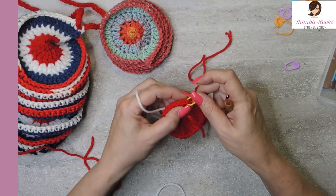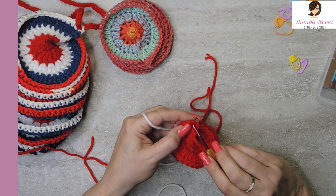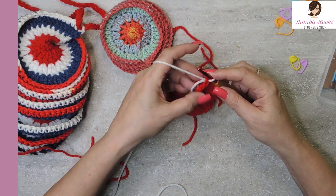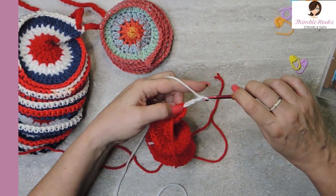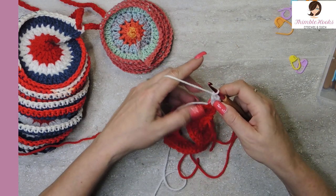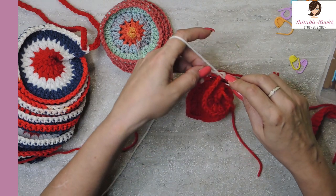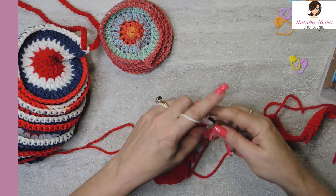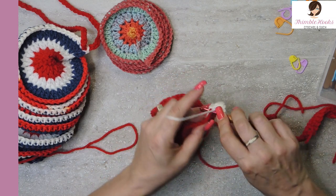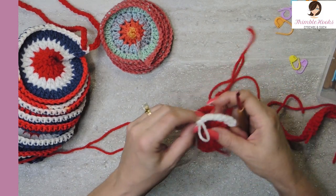So in this next round, mark that first stitch — get that very first stitch which is your third chain. Your third chain of your chain three is the top of that double crochet. We're just going to bring our white through, chain three which counts as a double crochet, then in that same stitch do another double crochet. We are going to do that all the way across — try to go over your little tail here to save on weaving in ends later. So two double crochets in every stitch all the way down. I'll meet you down here with our next round of white.